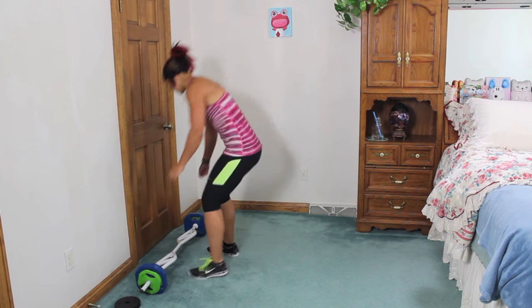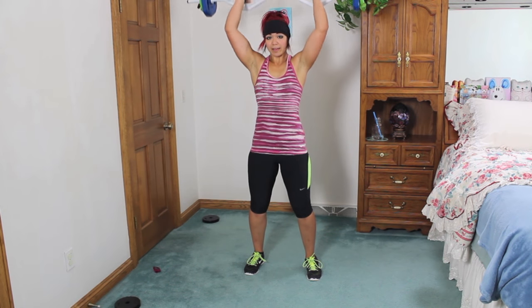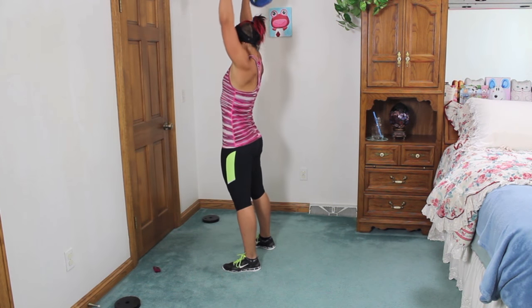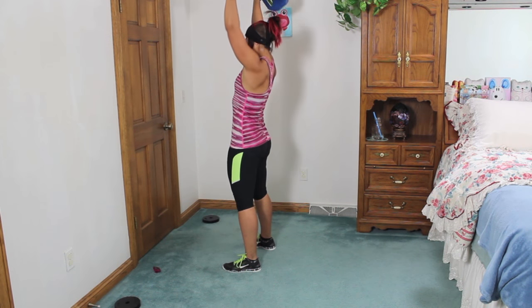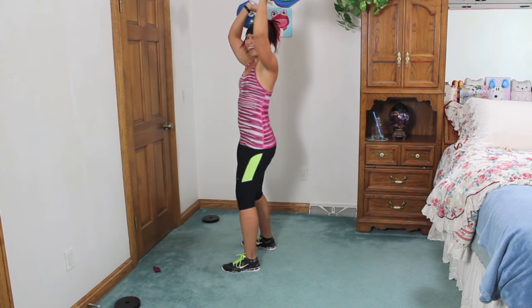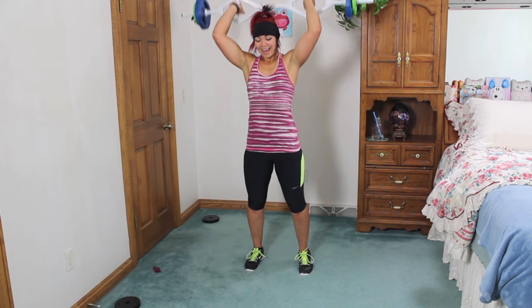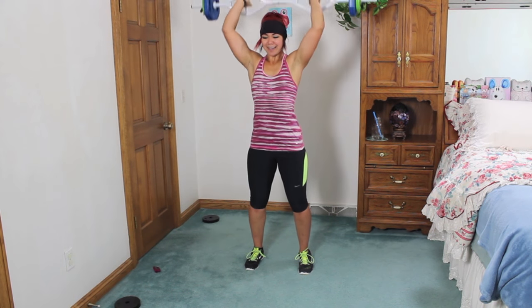Arking triceps — you might need to drop the weight. So bring it up behind you, press it up. You don't want to lean back — bring it straight up, only moving the forearms down and back up. For you it's going to be nicer if you have a straight bar because your elbows will be in more. Exhale up, inhale down.